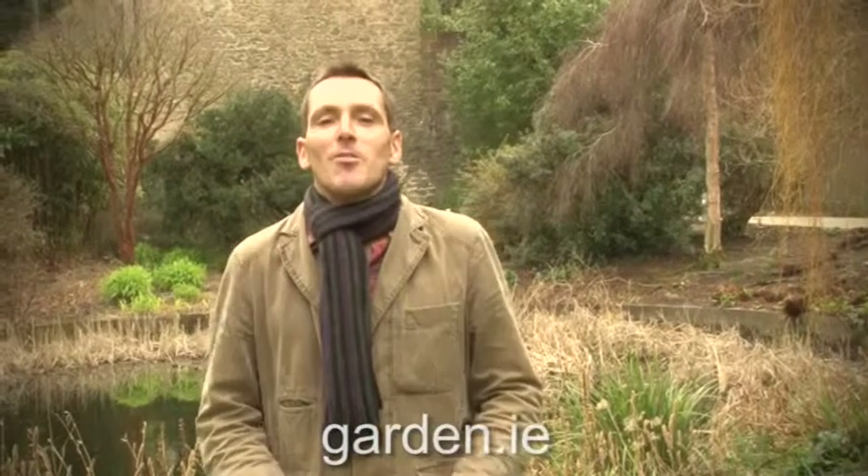Thanks for joining us. Tune in next week — we'll be showing you how to grow your own garden from seed, and we'll be joined by an expert from Westland Horticulture to show us how to deal with troublesome soils.